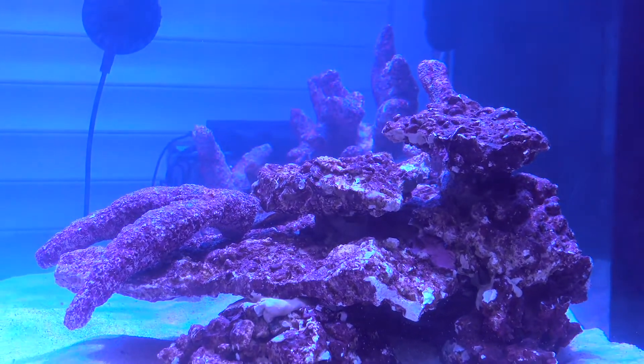Now, if you do not want to culture yourself, most LFS sell a variety of live foods. The whole point of this is to add life to a sterile tank — a great food source for new fish and also to help outcompete algae.